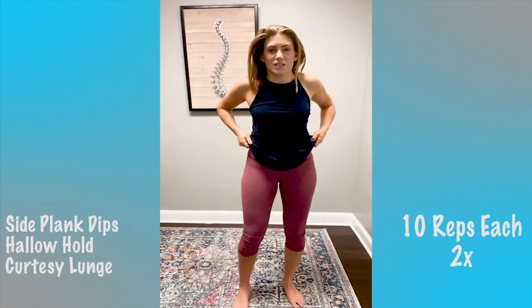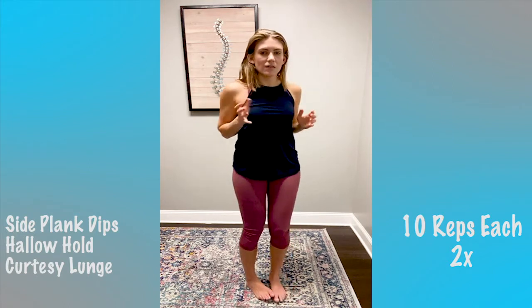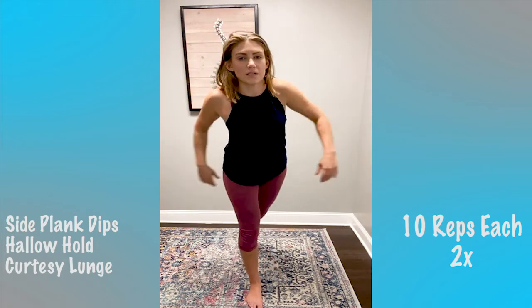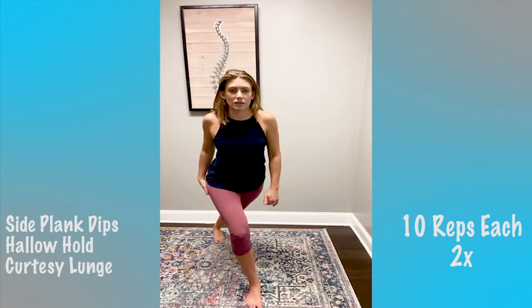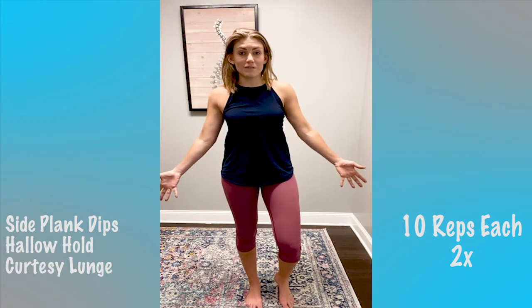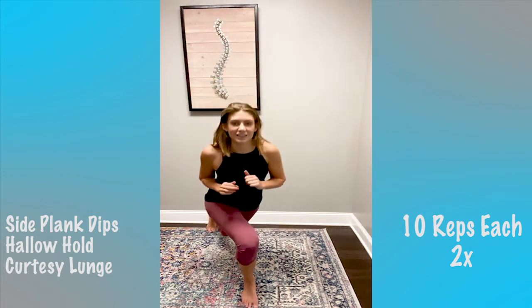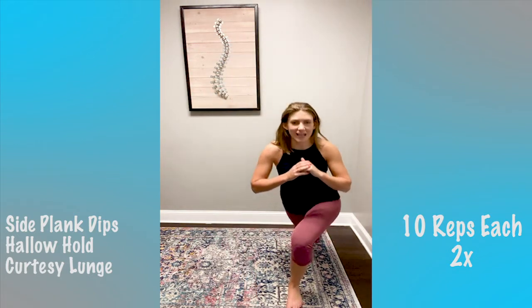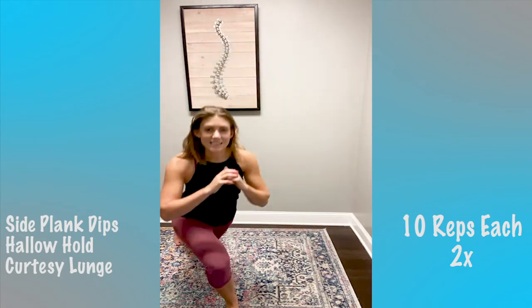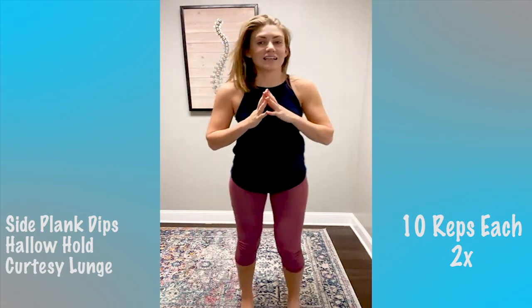Last one — we have the curtsy lunge. I think straight on is best: one foot planted, you're going to squat back like a curtsy behind and to the side. 10 total, five each side. See if I can do it without tripping this time! Ten.